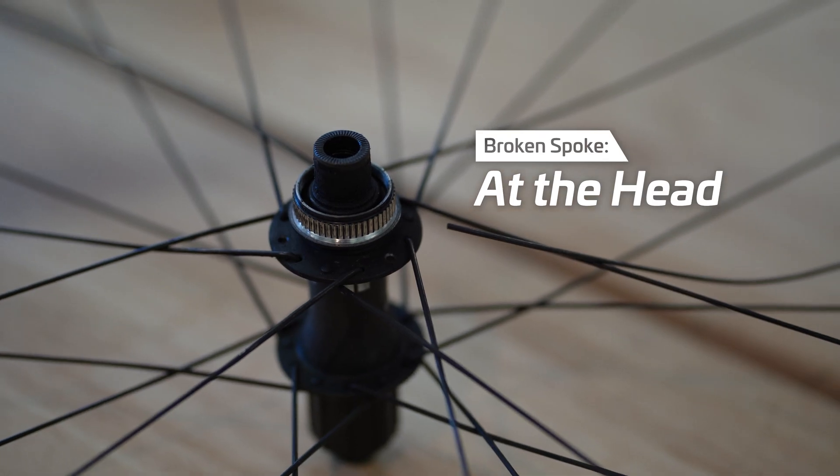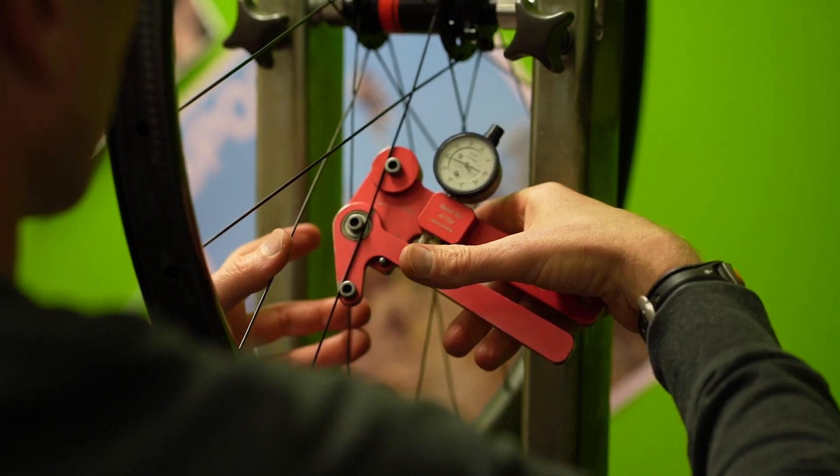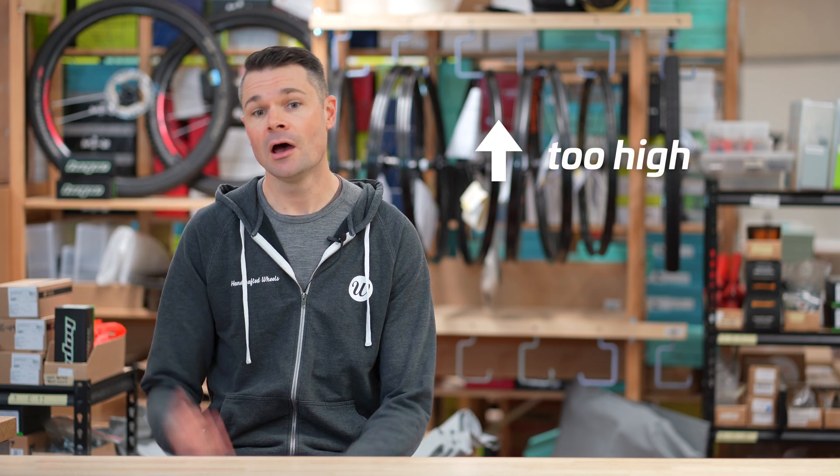We're going to start by looking at spokes breaking at their head, which is the part connected to the hub. The most common reason for spoke breakage at the head is poor wheel building quality. If the spoke tension is too low at the spoke head, it will flex too much and this will cause it to fail. This can either mean that the wheel wasn't correctly tensioned to begin with, or that the initial tension was uneven, with some spokes being too high and others being too low.